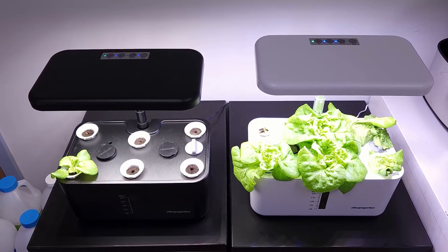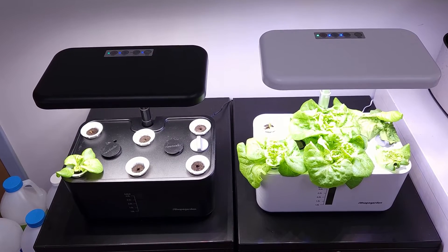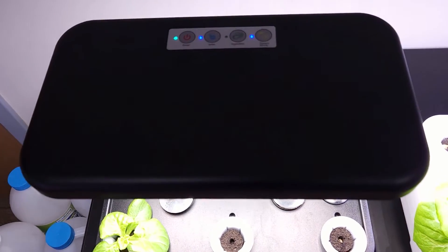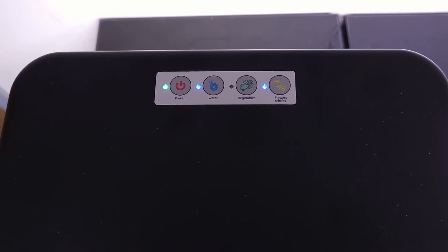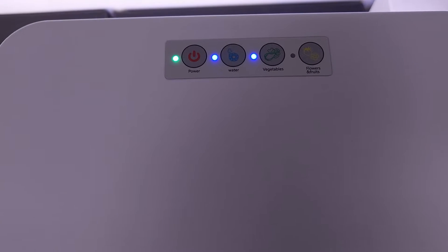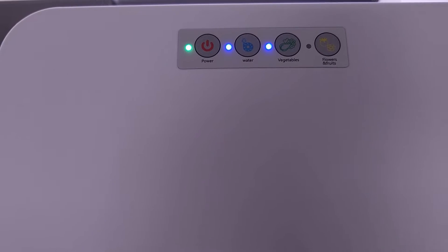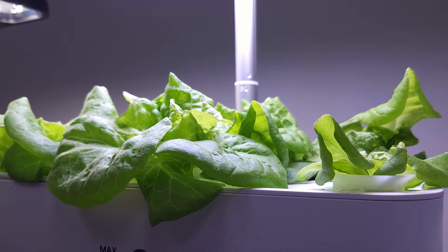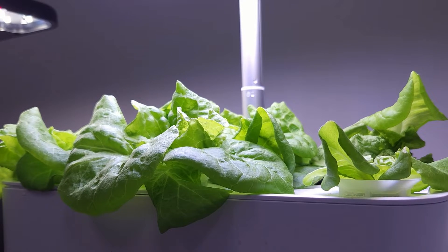From the first video featuring these two Ahope gardens, both were planted with six out of eight sites using bibb lettuce. The garden on the left had its light cycle adjusted to use the flowering and fruiting cycle, which produces warmer light. The garden on the right was set up using the vegetative light, which is a cooler spectrum. Both are full-spectrum LED lights. The vegetative light did seem to do quite better with the bibb lettuce.